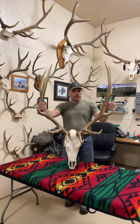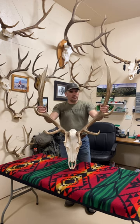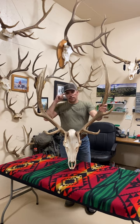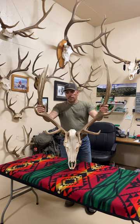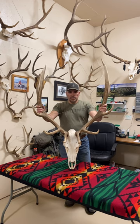Here is the second Idaho bull I took. I took him a couple years later after that first one. The first one I took in 06. Had the tag in 07, and we just got there a little too late. Bulls had kind of shut up and weren't talking much, so we didn't have much luck.